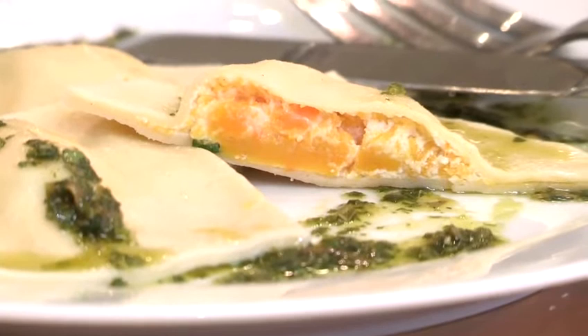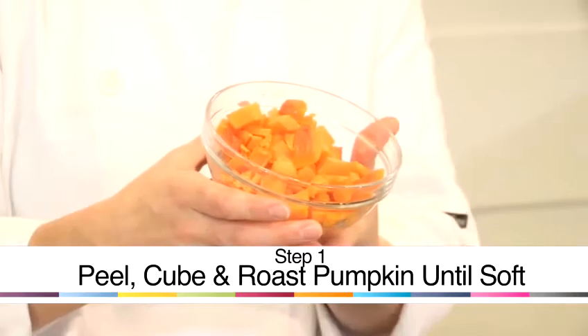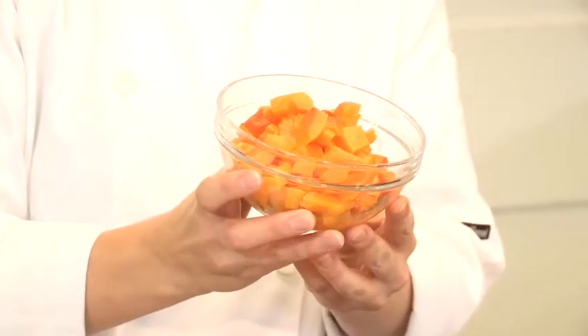I'm going to make a filling for a fresh ravioli, which you can use with your freshly made pasta dough. This filling is lovely and simple. All I've done is taken a butternut squash, chopped it into cubes, and roasted it for about 30-40 minutes in a hot oven until it's just starting to get soft and gently caramelised around the edges.